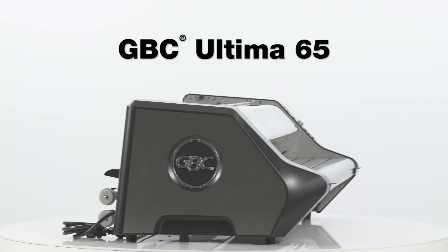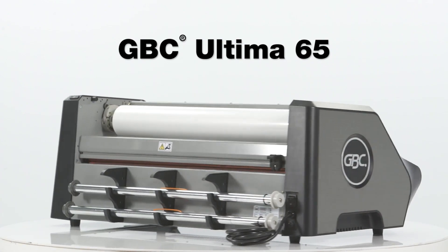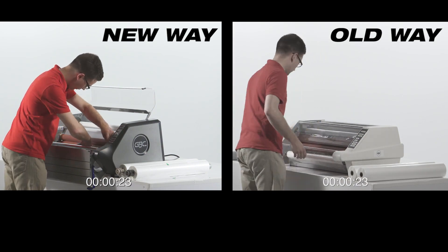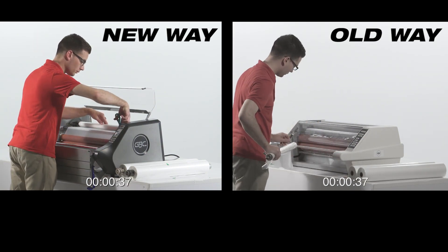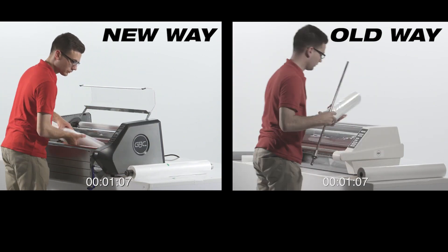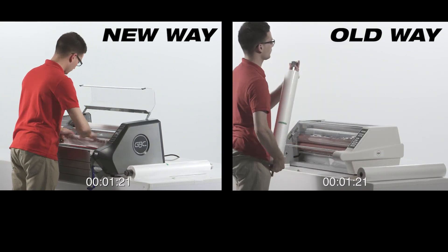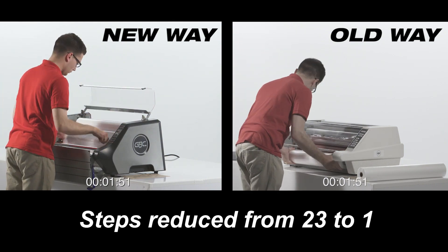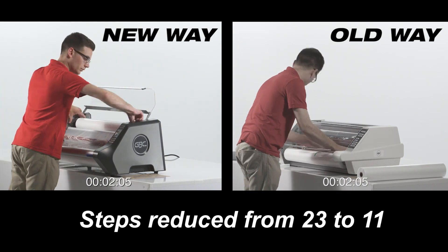Introducing the new Ultima 65 from GBC, where we've revolutionized film changing to make it easier than ever before. Gone are the days of guessing how to put the film on complicated film shafts and finagling film around tight corners. We have reduced the number of steps and time required to change film by 50%.